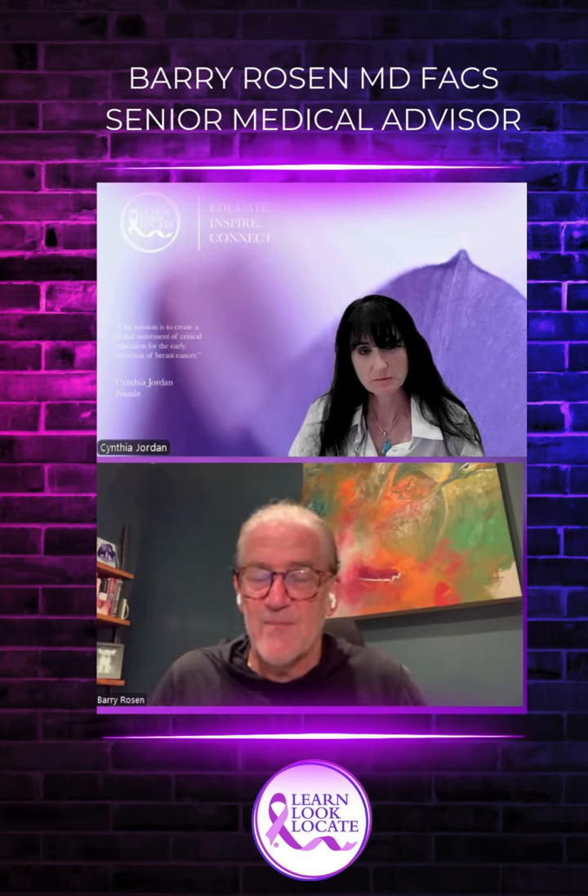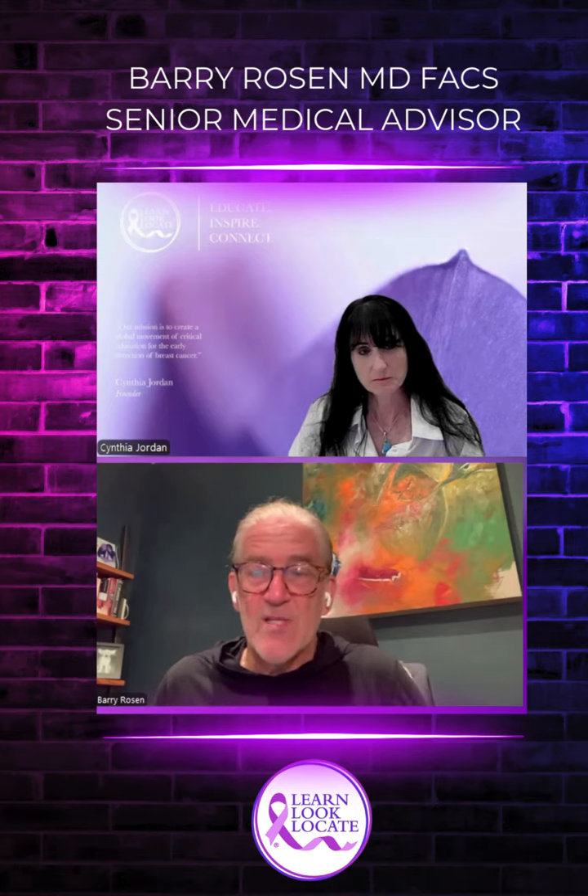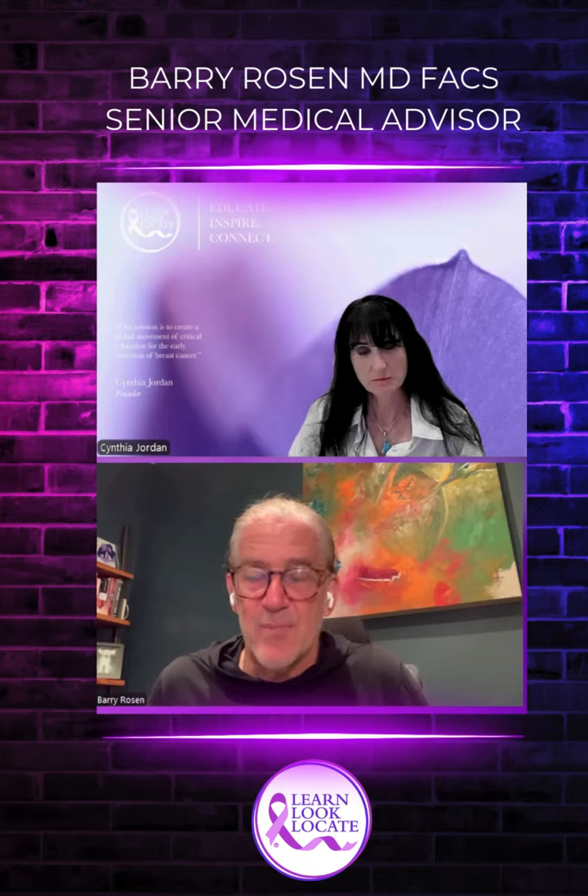They get stuck in the lymph nodes. We give different materials into the breast while a woman is asleep that can tell us which are the first lymph nodes. The most common technique is to use a radioisotope, and then we can use a Geiger counter. The second most common technique is to use a blue dye called isosulfan blue.